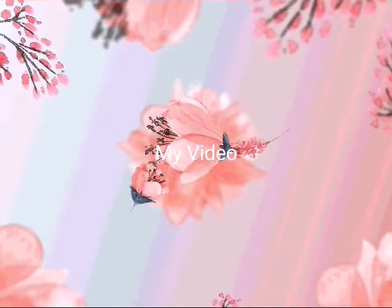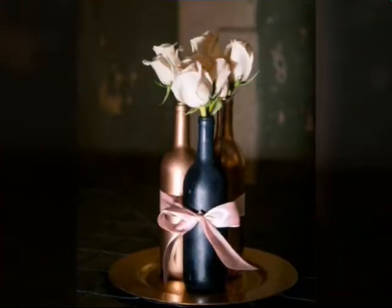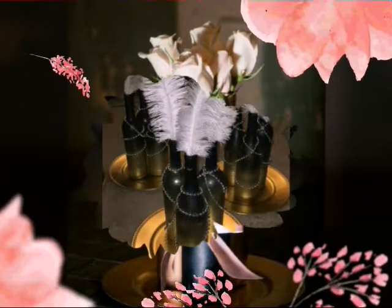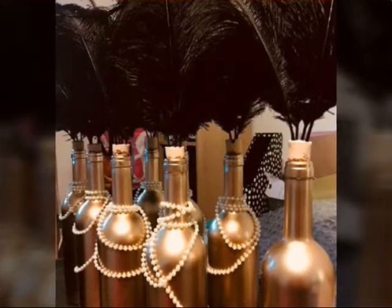Hello friends! Welcome to my channel Idle Life Ideas. Today Idle Life Ideas is giving you ideas about very beautiful craft, about very beautiful art, about very beautiful decoration ideas — bottle decoration ideas.